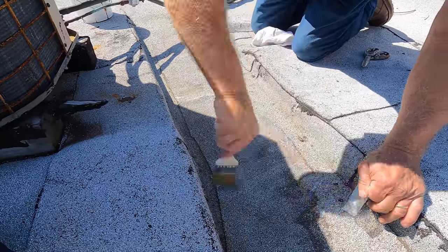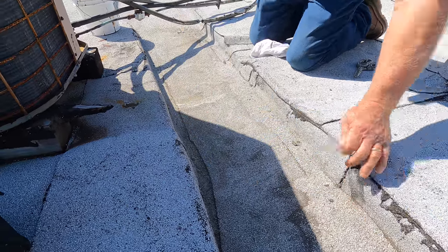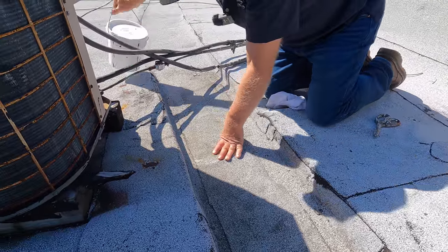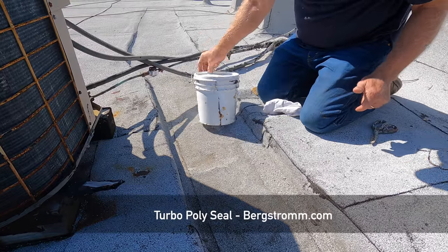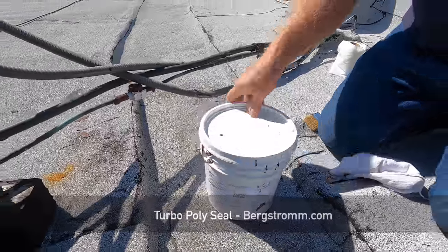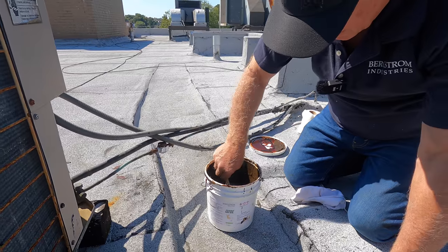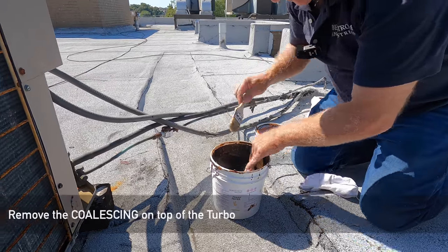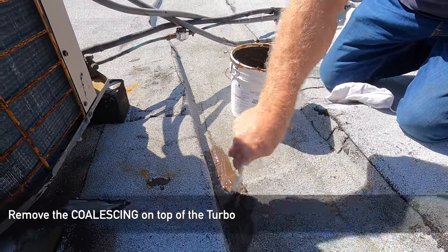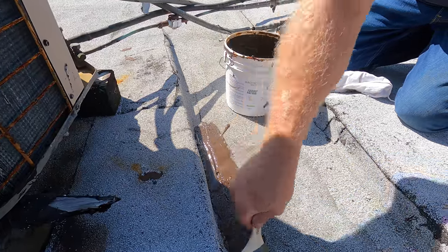Then what you do is you want to put a — what I'm going to do is fix it with Turbo Poly Seal. Let me show you Turbo Poly Seal. What you do is you just brush Turbo Poly Seal right there over the seam, just like that.